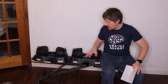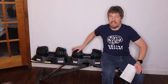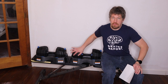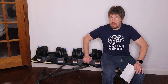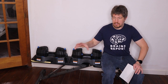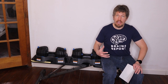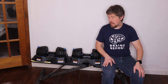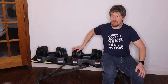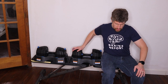Hi, I'm James with the Brains Report and today we're reviewing the NordicTrack Select-A-Weight 55 pound dumbbell set. I really like these. Over the past year I lost about 55 pounds and once I lost that weight I started lifting weights because I figured that would help me keep the weight off — and it has. These dumbbells are pretty much exclusively all I do for my weightlifting regimen and they've done a great job.